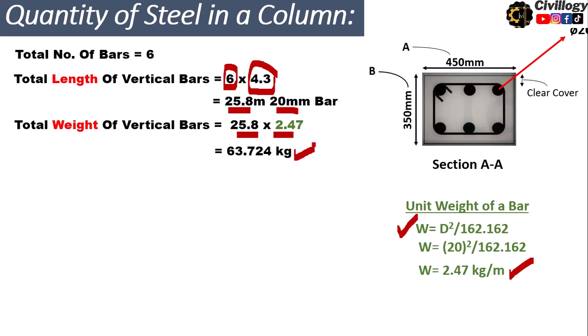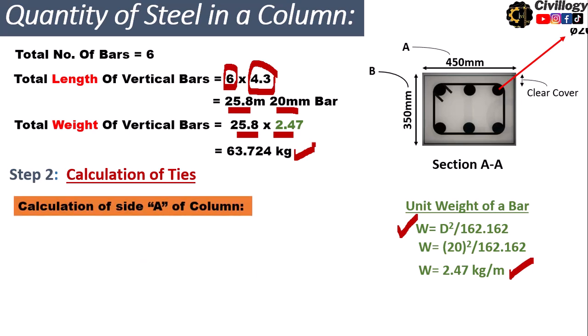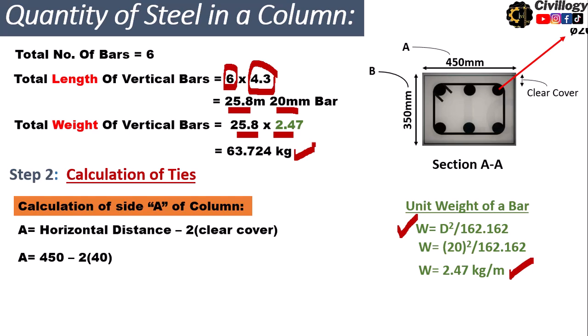Now moving to Step 2: calculation of ties. In a rectangular column both sides are different, unlike a square column. We calculate side A first — the horizontal distance — by deducting the clear cover from both sides: 450 minus 2 times 40 mm clear cover. This gives 450 minus 80, which equals 370 millimeters.